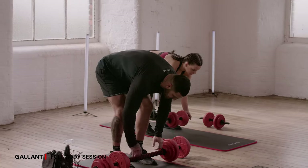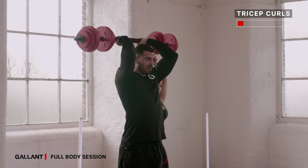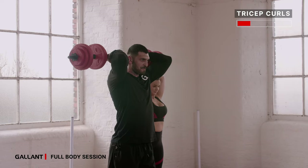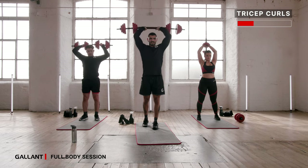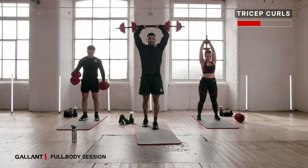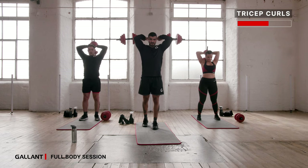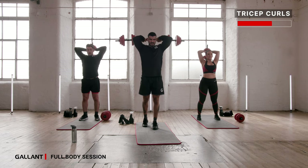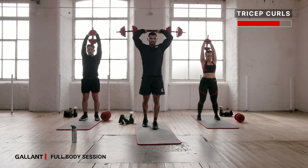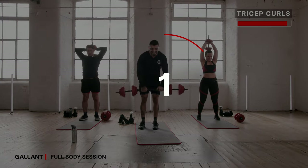Okay, let's switch — tricep extension. Starting with your weights up, elbows are tucked in, squeezing at the top, pushing your weight back up, keeping your elbows tucked in throughout. 40 seconds on this one. Your last exercise will be on the floor into your abs, using your weight also. Squeeze, elbows tucked in — stay with it. Almost there, 20 seconds. Fifteen. Ten seconds. Stay with it for five, four, three, two, and time.